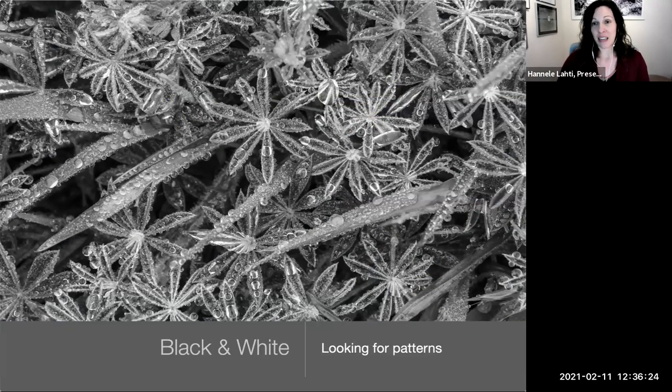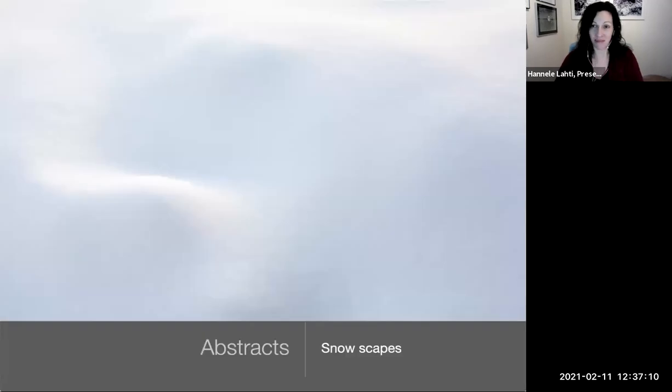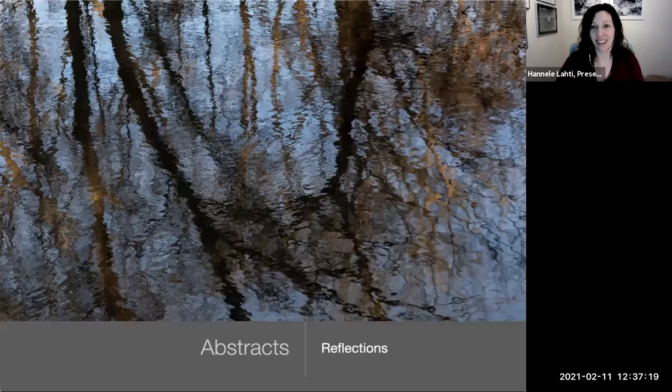Photographing in black and white can be really interesting — it forces you to look for textures and patterns and see light and dark in a different way. When I was learning, we photographed in black and white only for two years, which taught me to really see light. Challenge yourself to find monochromatic landscapes — there are plenty right now with snow. You can also start looking for abstracts: shapes and textures in things you don't normally notice. I love taking something overlooked and drawing attention to it with a photograph.